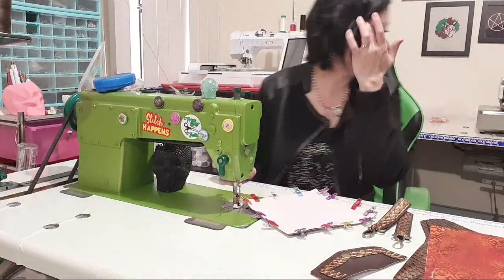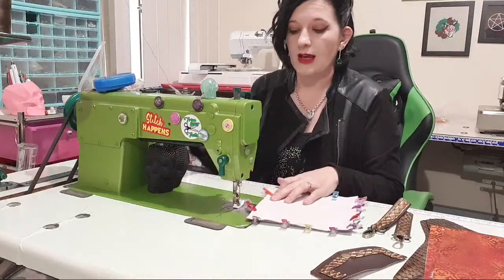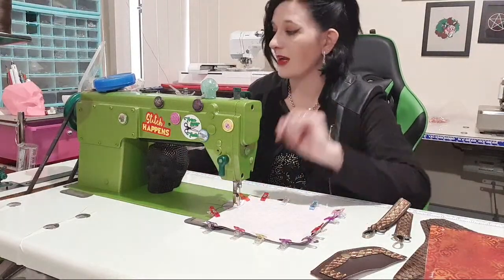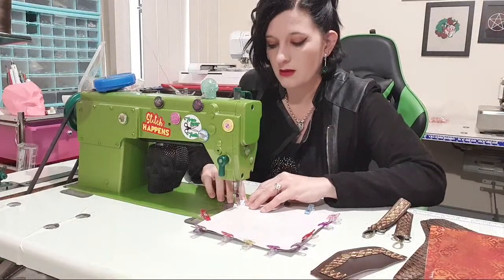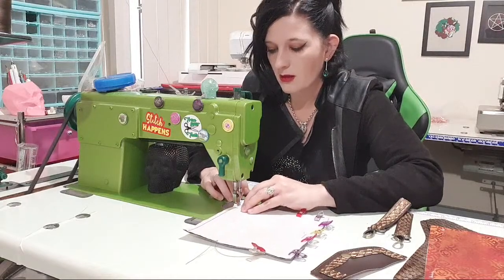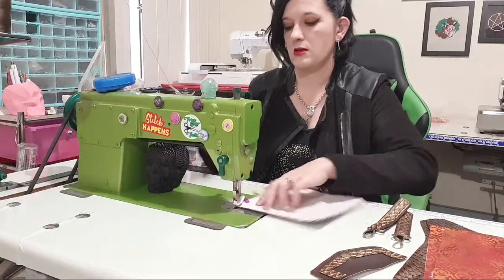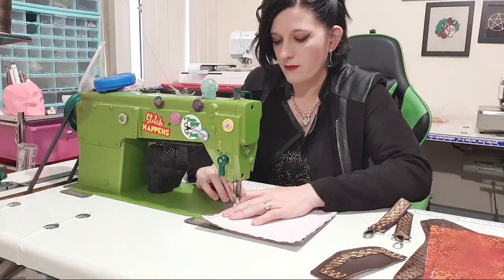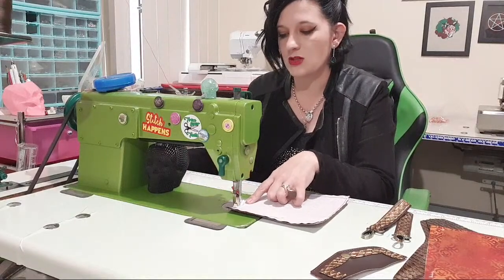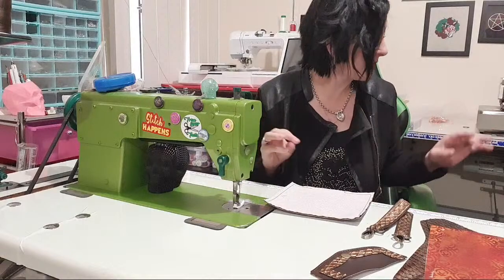All right, we are clipped together. I'm going to start at the top and leave a gap in the middle to turn it through, but we're going to stitch the whole way around on a joining stitch length, not a decorative one. Needle down, pivot and across — we're going to leave a gap so that we can turn it through. The bigger the gap, the easier it is to turn, but the harder it is to seal back up, so you've got to play that balancing game.